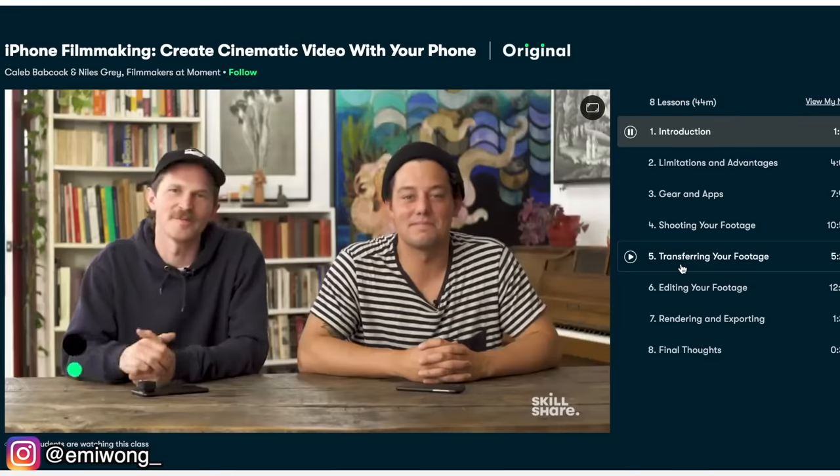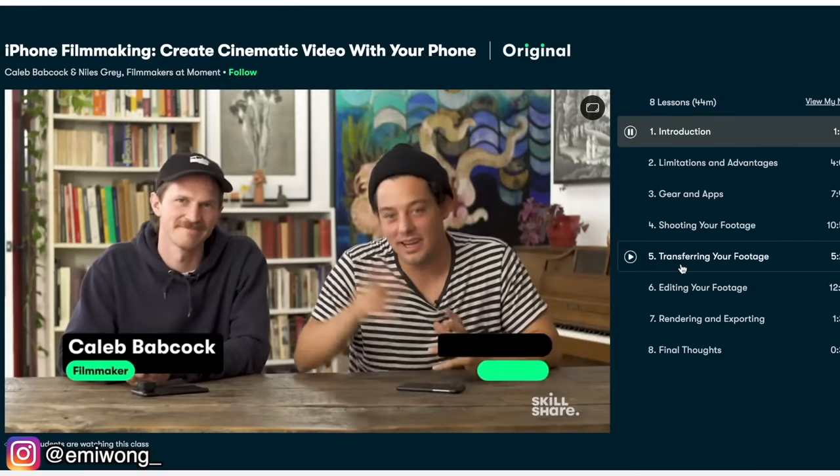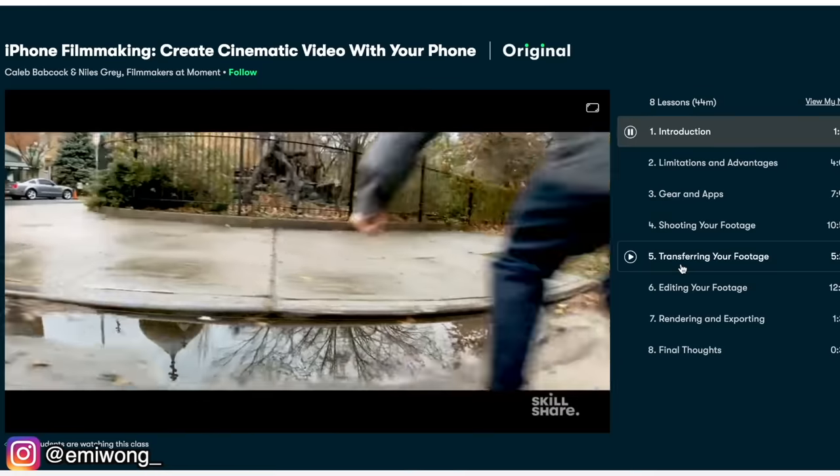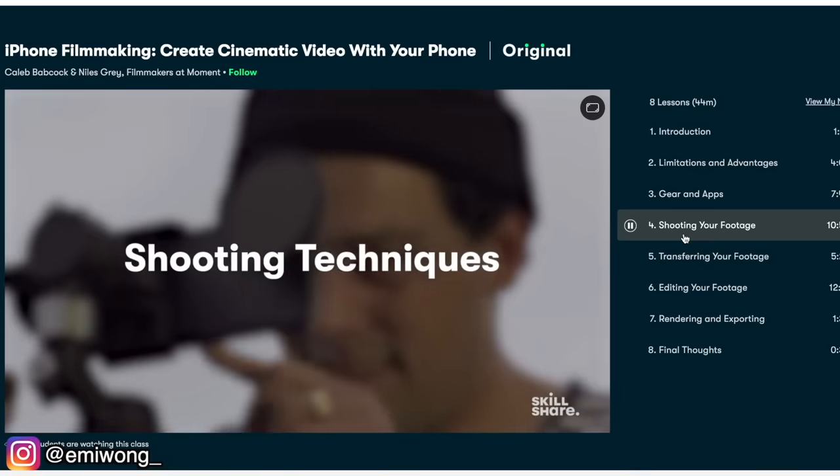One of my favorite courses I found was iPhone Filmmaking: Create Cinematic Video With Your Phone, taught by Caleb Babcock and Niles Gray, filmmakers at Moment. It's super useful for me especially as a YouTuber — from the gear and apps I need, to how to shoot my footage and how to edit it.